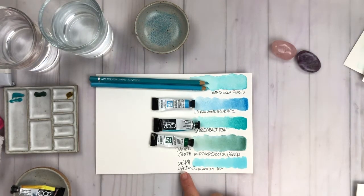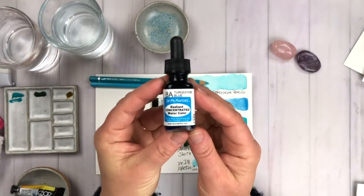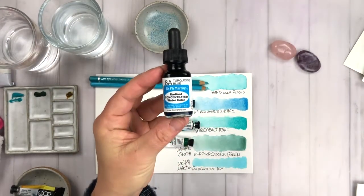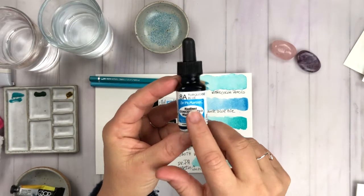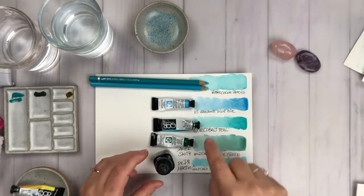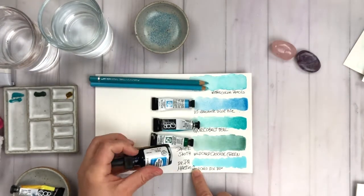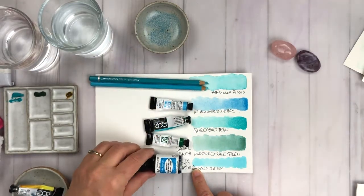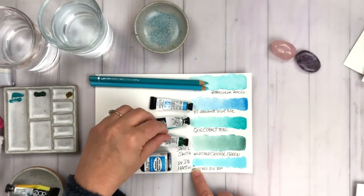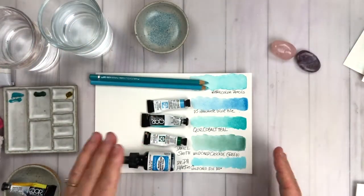Here's another wild card I threw in the mix — this is Dr. P.H. Martin's concentrated radiant watercolors. I really love this color, turquoise blue. Also ice blue, but ice blue is a little lighter as you can see here. I'm going to be using the turquoise blue in our project together. Here is the lineup of colors that I'm going to talk about today, and remember they're also detailed in the free download from the link below.